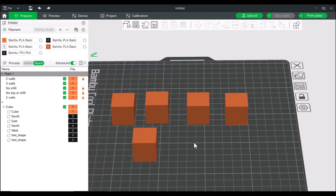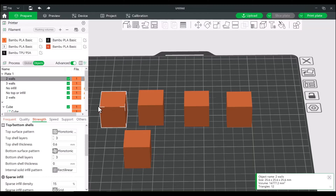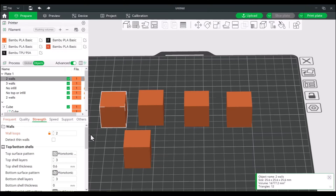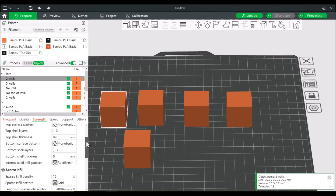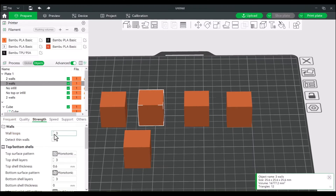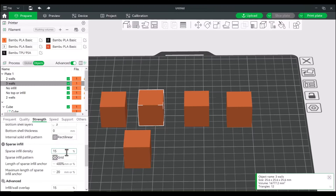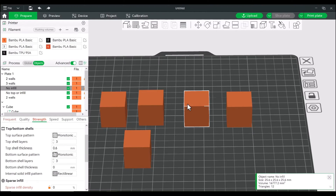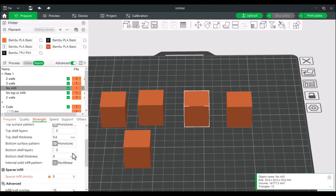Let's talk about walls, floors, and ceilings. Usually they're expressed as loops. If we select one of these cubes — I made a few with different states — starting with this one, it's our standard two walls with a 15% infill and a top and bottom layer. This particular one I've made with three walls, that's three loops.